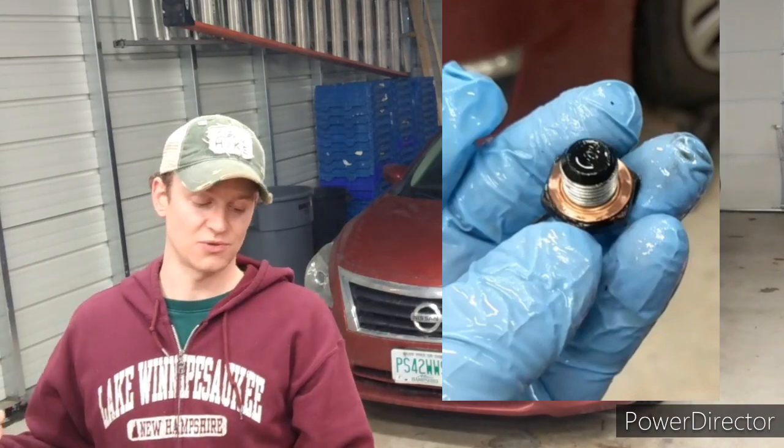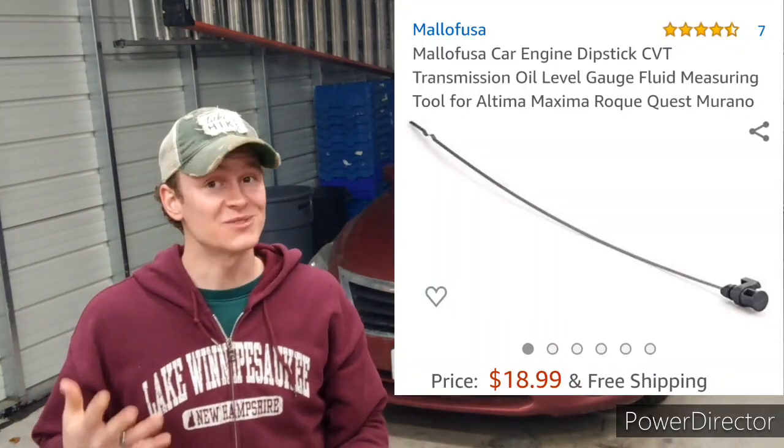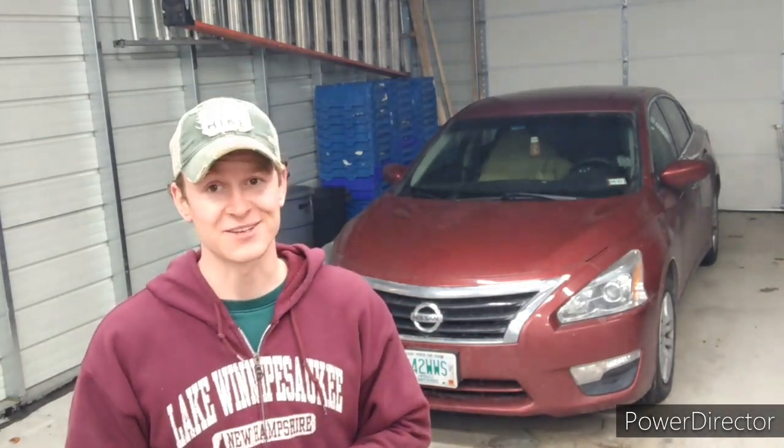A couple of things we'll be going over today are the four most asked questions on the channel: one, the copper ring; two, what fluid do I use; three, transmission fluid; and four, the dipstick. There is no dipstick on this vehicle because Nissan dealers don't want you messing with your own vehicle. I called and found out they wanted to charge about four hundred dollars for an oil change. If you change the transmission fluid yourself, you'll spend only about thirty to fifty dollars.